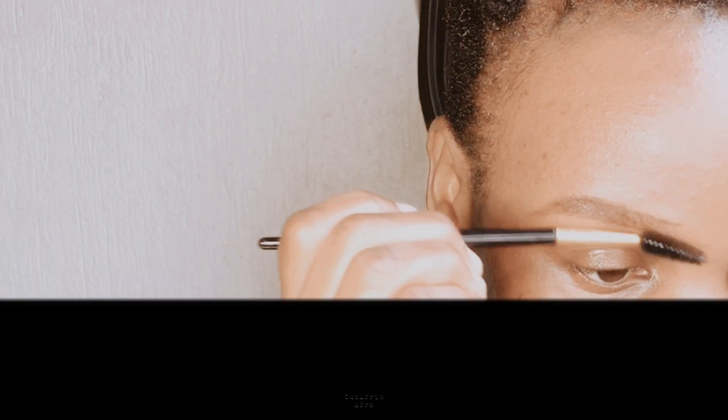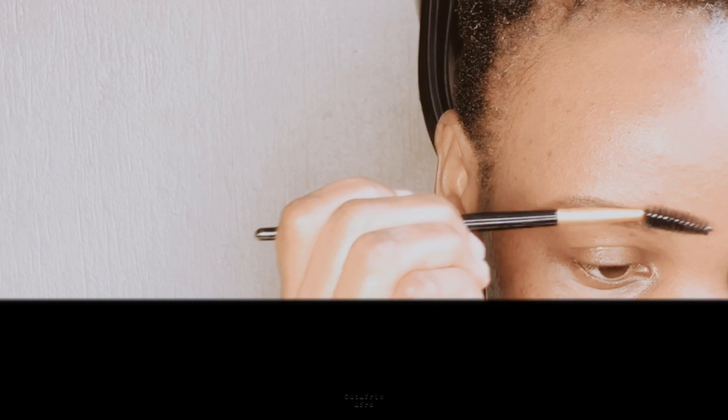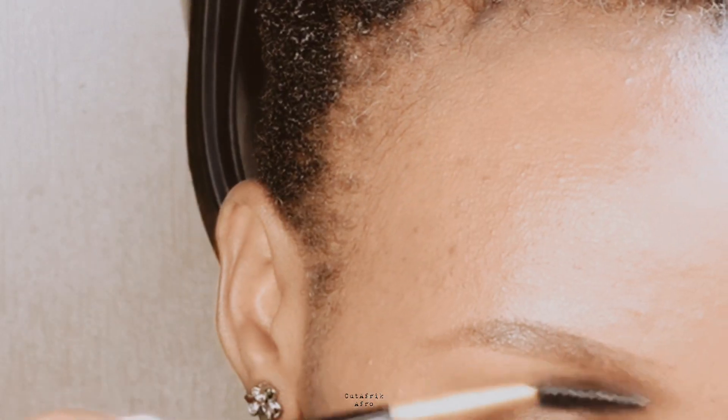Now you want to blend to create a smoother transition between the shades. Minimize any hard lines, clean up, and just make it look nice.